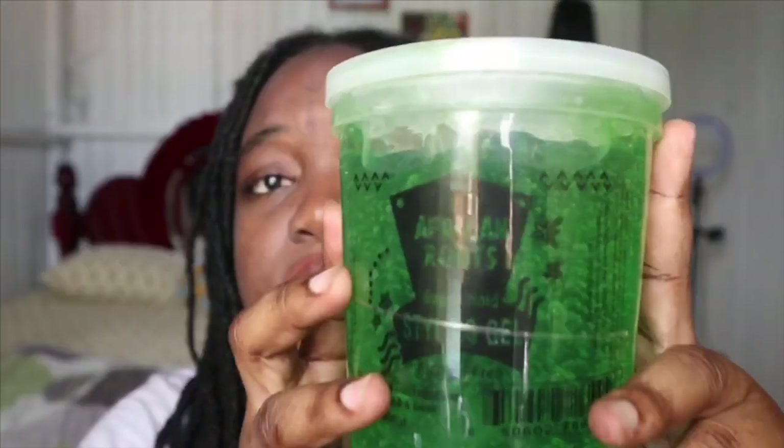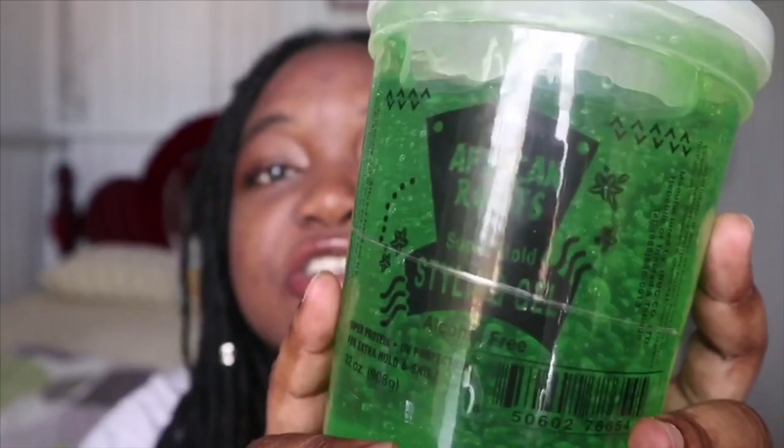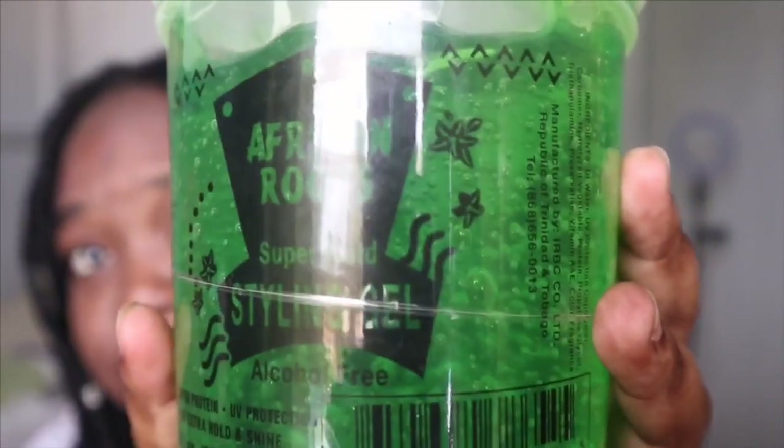So this is the main product: African Roots styling gel. I like this because it's alcohol free, has UV protection, gives extra hold and shine, and does not leave any residue or buildup. That's one of the biggest cons with most styling gels — they leave a lot of buildup, those whitey-looking things in your locks, which are not pretty at all. This does not leave anything like that.